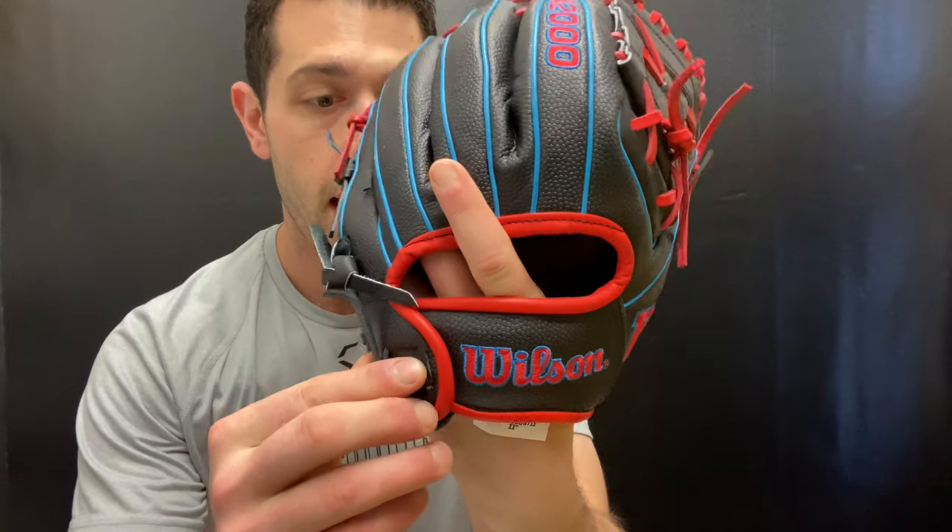Wilson ball gloves has done great things with the A2000 and the Pedroia Fit. You want to say that glove came out definitely a decade ago — you're going on almost 9, 10 years of success with that Pedroia glove. What the Pedroia glove is, is it's designed for a younger player, or maybe an older player that has smaller hands or wants a glove that's going to be a tighter fit. That's what the Pedroia Fit is. You'll see the wrist is moved over, and you're also going to have a thinner heel to it as well.